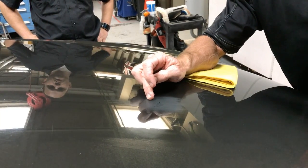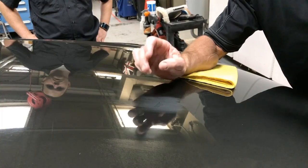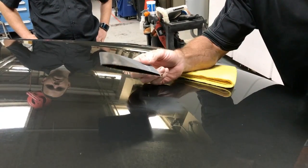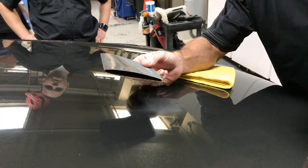The wet sanded area has been scuffed up with 2500 grit — and 2500 grit is not overly aggressive. Something very aggressive would be like 800 grit or 1200 grit. Do you guys understand what grit means? If not, look it up.